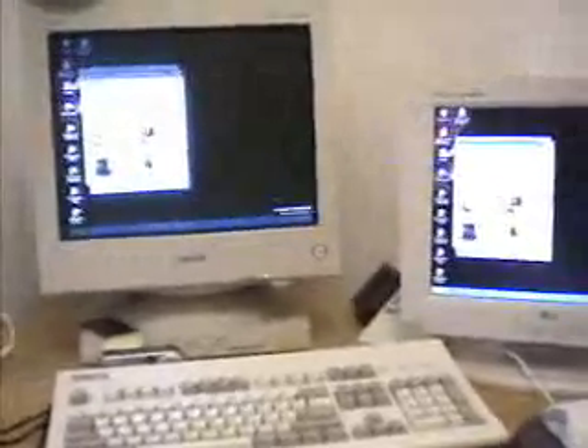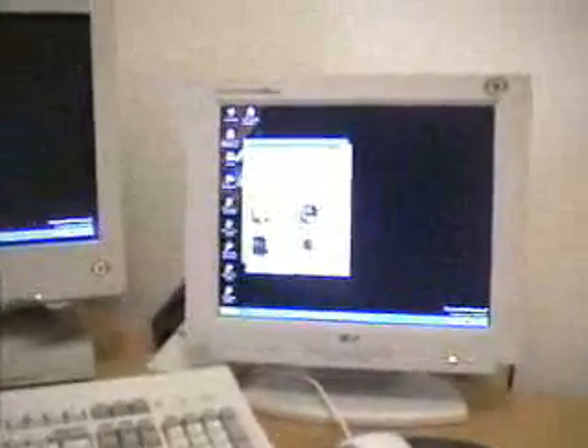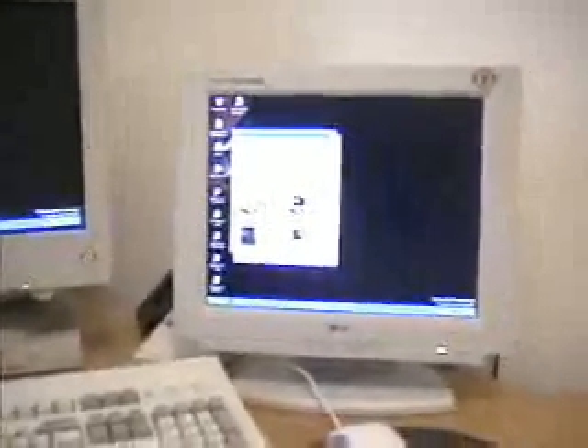So what you're looking at here now is two monitors. The one on the left is the main — it's connected into the main connection on the back of the video card. The flat panel display here is connected into the DVI connection on the back of the video card, but I'm using the analog converter from DVI to analog because this flat panel display is not direct DVI.